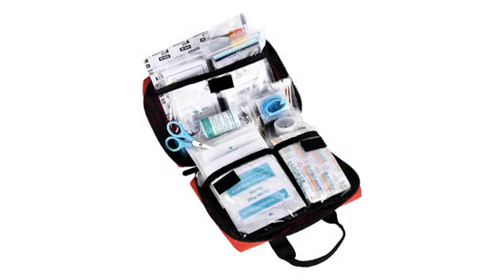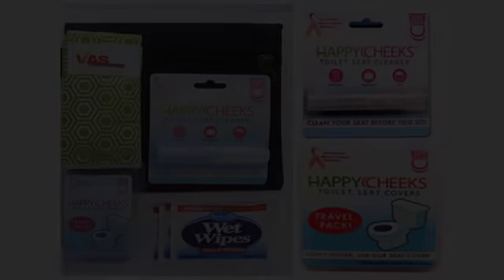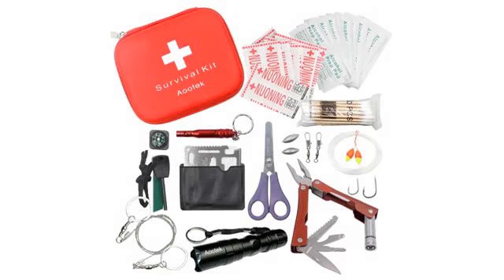I bought this so when my German Shepherd and I go camping, he can carry some things on his tactical vest. I looked this up because I wanted a small first aid kit, and it works great for his vest and makes it look great. I love what you get in the first aid kit.